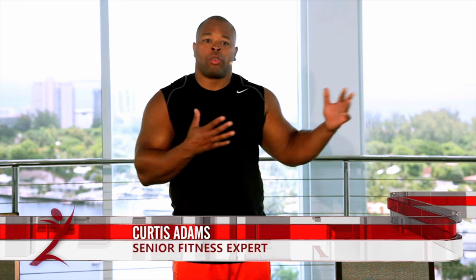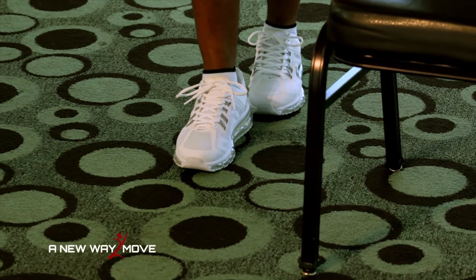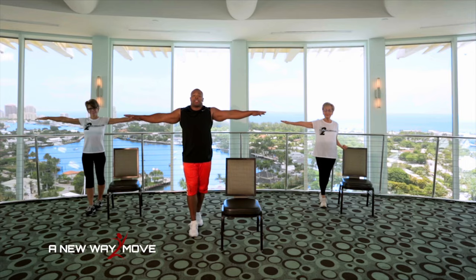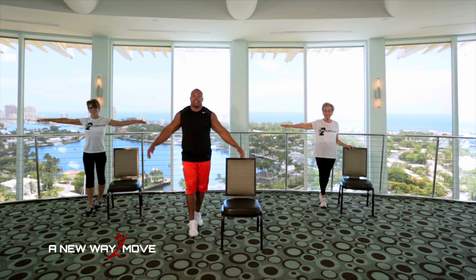We're going to go right into balance. Remember, follow Rose if you need to do the modified version. We're going to start with a tightrope. So my right foot is going to go in front, arms out, and I'm just going to hold right there. Take your eyes and focus on something in the room. That'll help you keep your balance, abs in tight. And 10, 9, 8, 7, 6, 5, 4, 3, 2, 1.